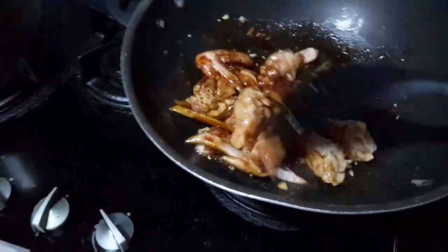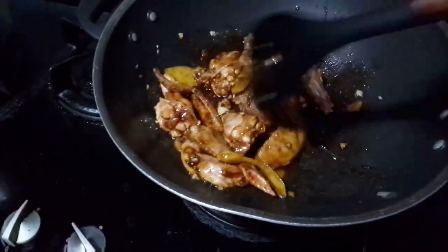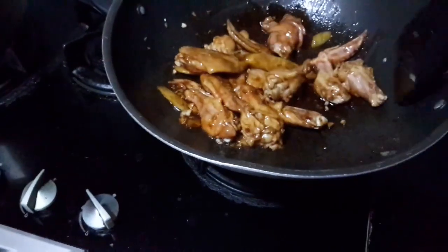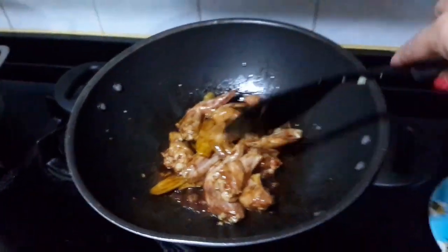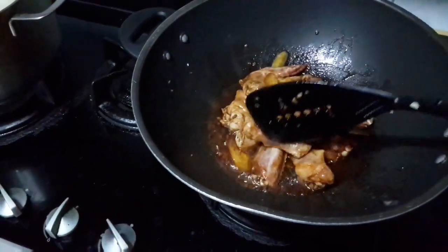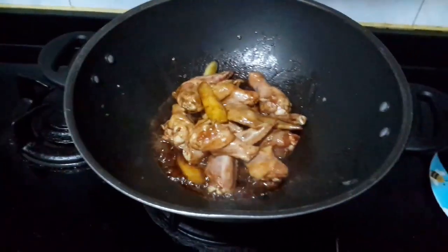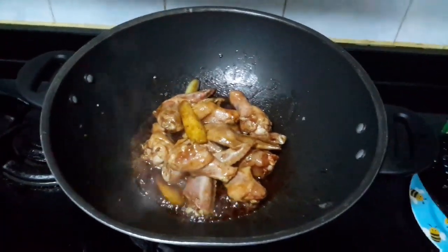So we are going to stir so that the seasoning will be absorbed. We leave it for a while before putting the water so that the seasoning will be thoroughly absorbed and the inner side of the chicken will be full of taste.